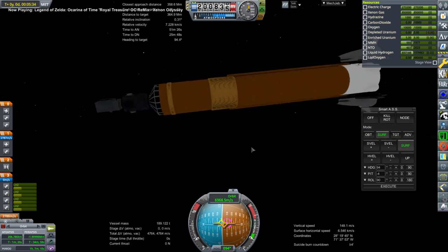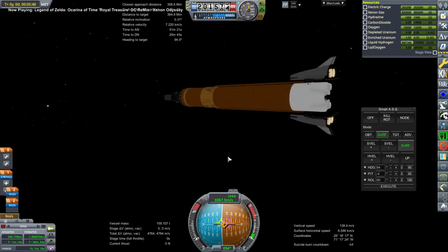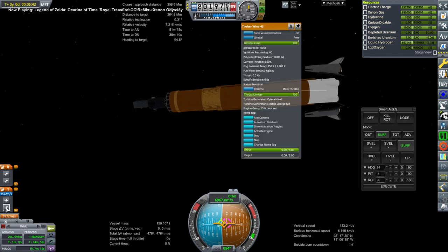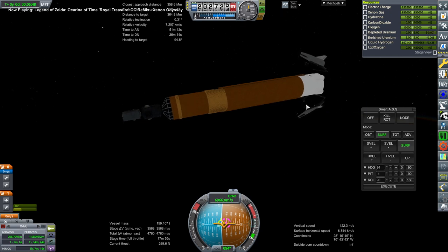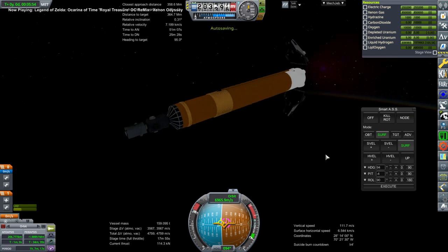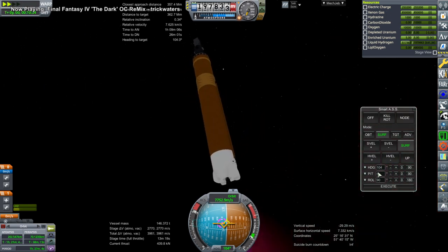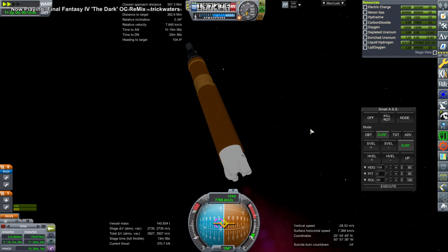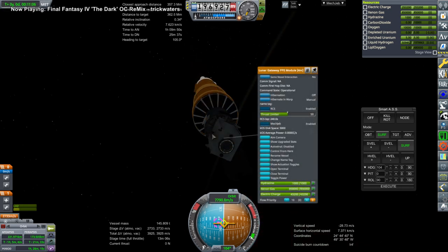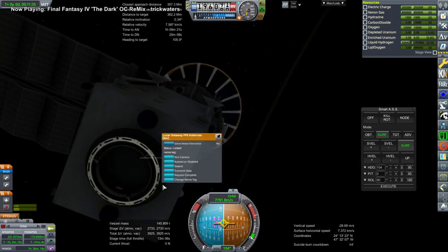Here we have the ion propulsion unit in front for minor corrections and station keeping. There go the shuttle mice carrying the RS-25 engines — I'd recommend recovering those in real life, but we don't have a shuttle anymore. The Taurus space plane can't fit the RS-25s inside; it is a fully pressurized vessel with no dedicated cargo hold, so that's the downside.